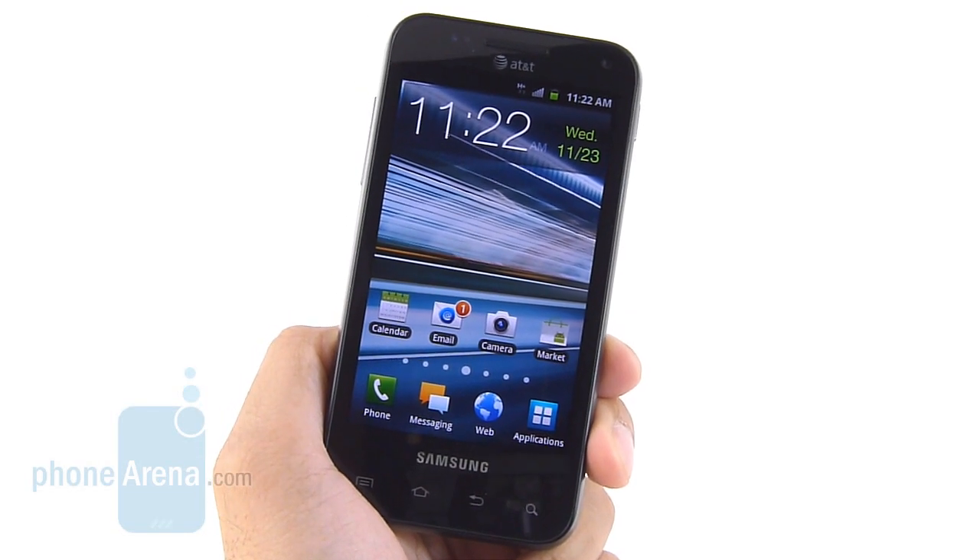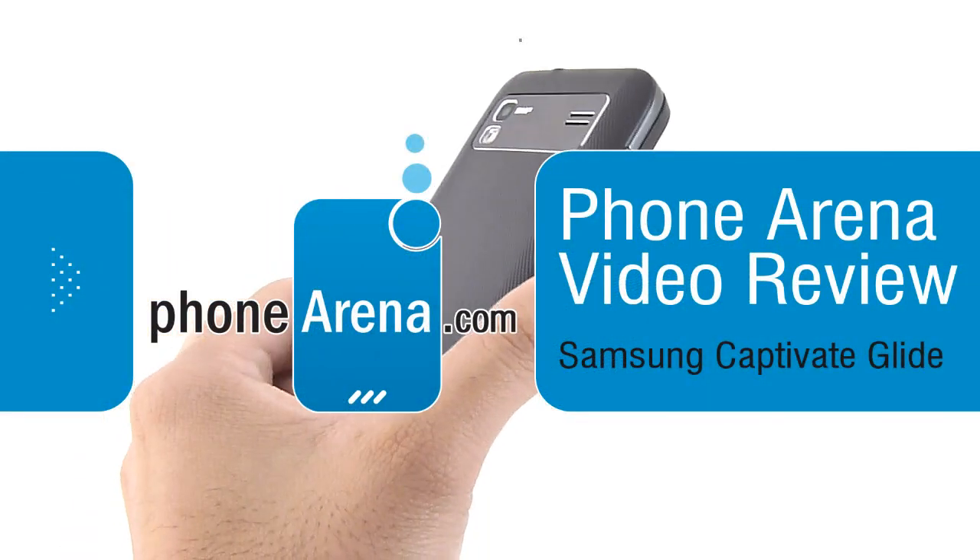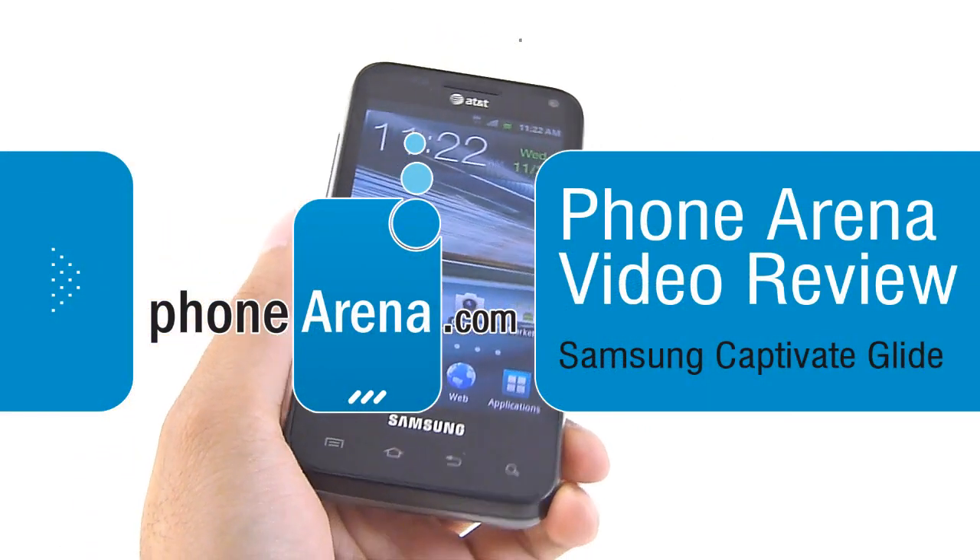Hey guys, John V here from Phone Arena. You're watching our video review of the Samsung Captivate Glide. It's available right now through AT&T for a two-year contract price of $150.